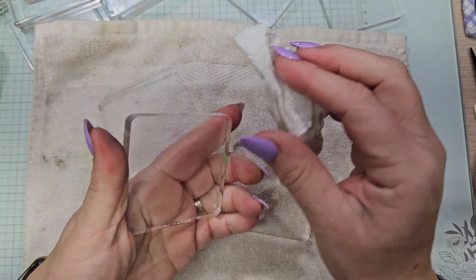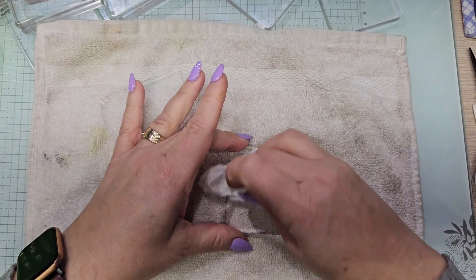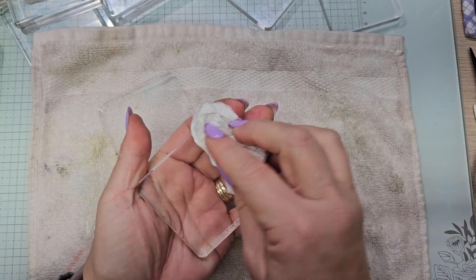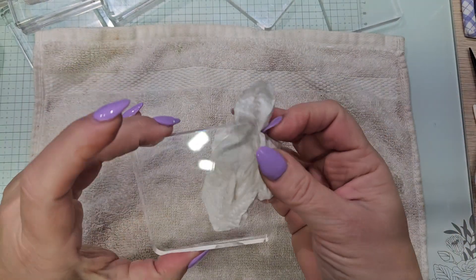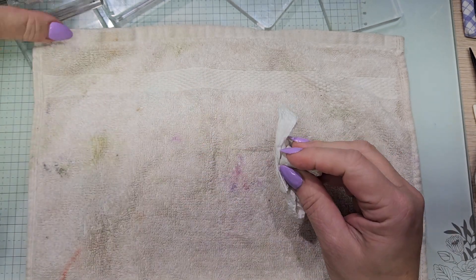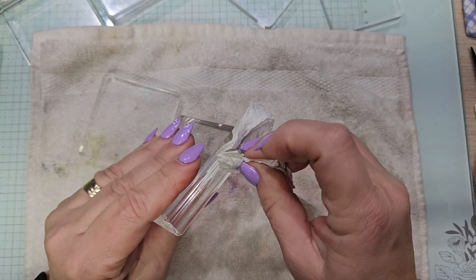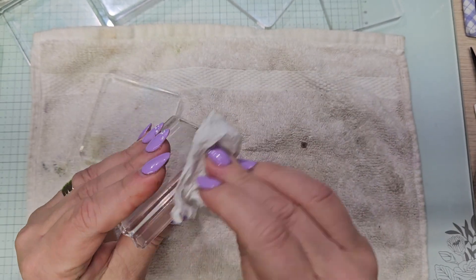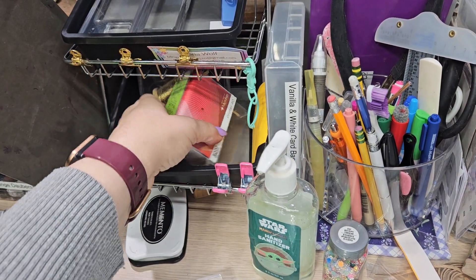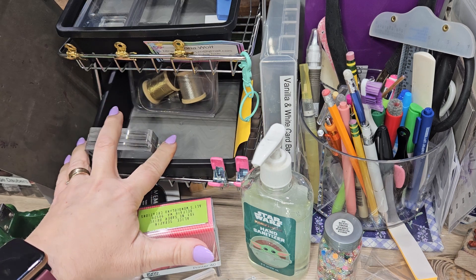Then I put them back in my little caddy — let me move the camera and show you. Anyway, that's how I go about cleaning my blocks. Now I'm going to show you one that is really gunky — this one has some glue and stuff right there, you can see me scratching it. I'll use what's left of the cleaner and now it's gone. Let me pan up here: this is my little caddy where I store my blocks.